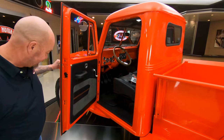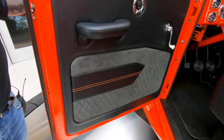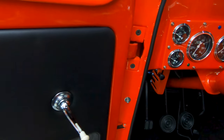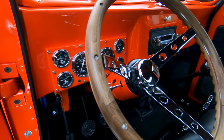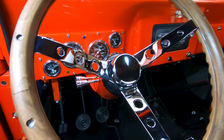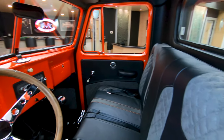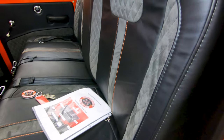All customized. Look at that door panel, look at the door jam, look at the gauges, the tilt steering column, the dash itself — just the wood steering wheel. It's cool. All the paint work in there looks like it's brand new. I mean, this looks like a 2022 Willys pickup truck. She is absolutely gorgeous.